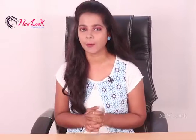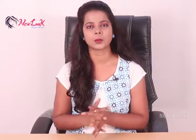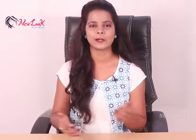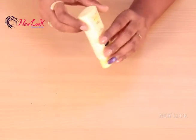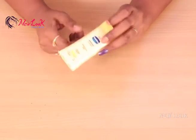Hey, hi! Welcome back to New Look. Today's video is all about how to whiten your skin naturally at home using body lotion in combination with natural ingredients which are available in your kitchen. So let's get started with this skin whitening serum.